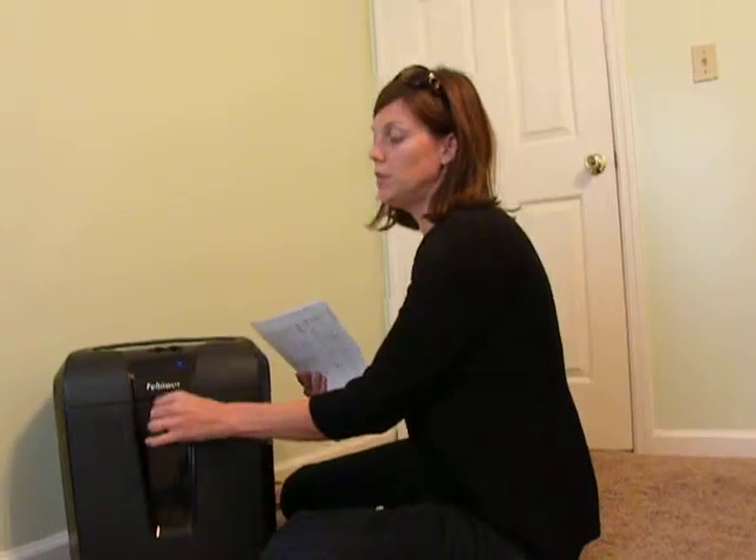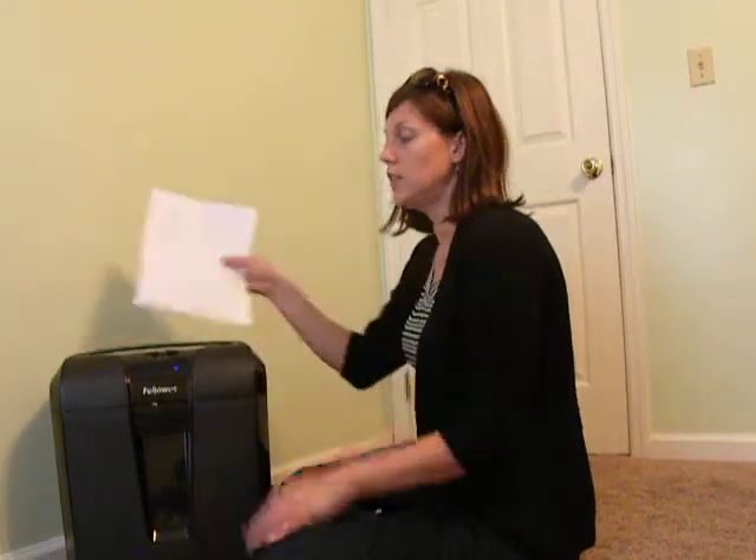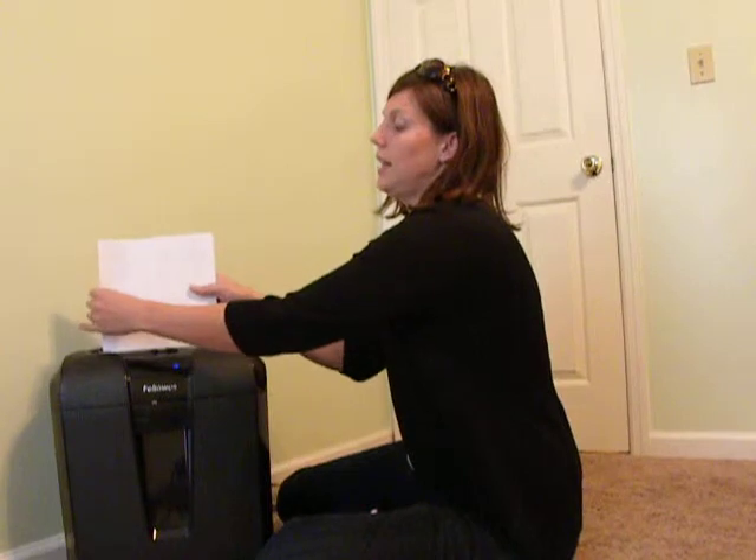This is a new shredder I just received from MomCentral — the Fellowes shredder. It says it can do up to ten sheets at a time. Let's test that out.